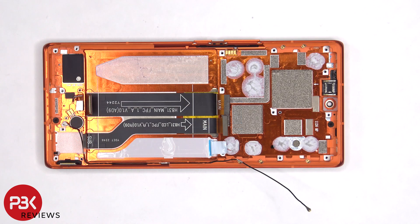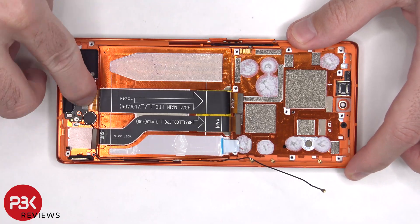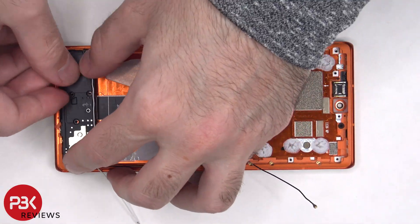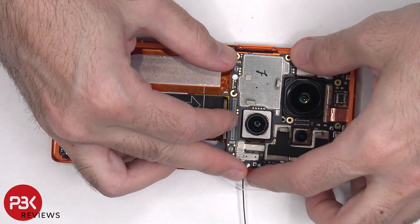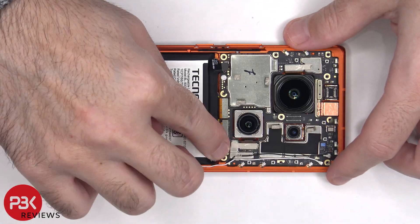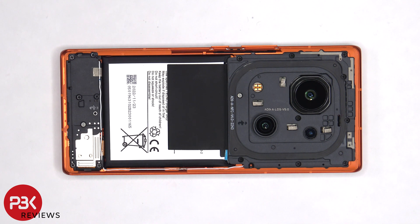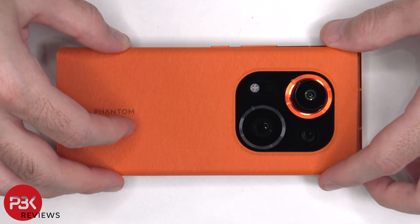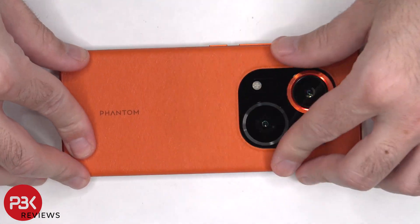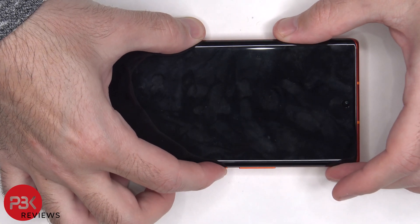Now it's time to reassemble the phone. Once everything's back in place, apply a new adhesive and re-ply the backplate. Flip over the phone, power it on, and you're done.